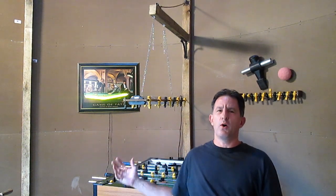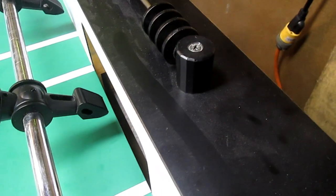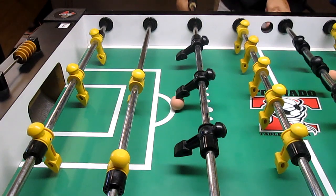Hi, I'm Lou and I love foosball. Our foosball club is literally inside a grain bin out on the farm, so we end up getting quite a bit of dust. And that can slow down your bearings and mess up your shots.